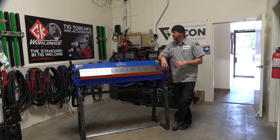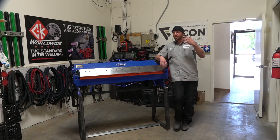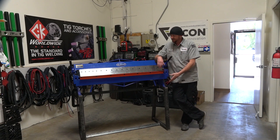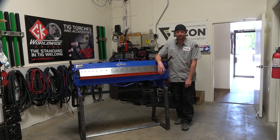Recently I got a nice box and pan brake from Eastwood and I didn't get the stand with it — because why buy it when you can build it, right? So here we go. Something to get the brake off of my bench and onto its own stand. This is how to build that — some clever ideas, some other good stuff. Let's just get on with it.